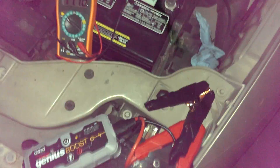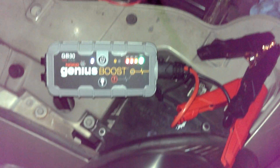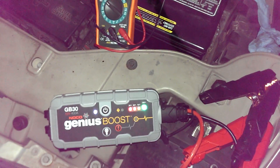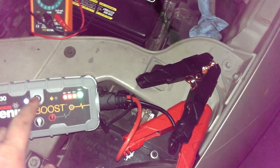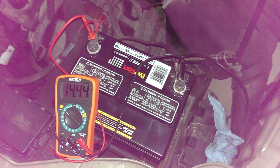There you have it — the Noco Genius Boost. Started a battery with no charge at all, still indicating full power. I'm just going to let that charge up a bit, then bring it inside. Let that fully charge up. There we go. Thank you.